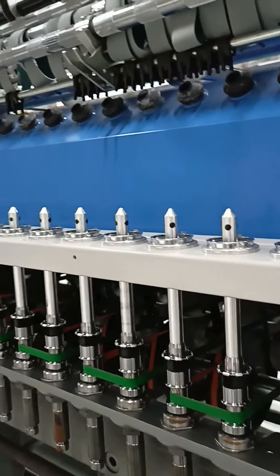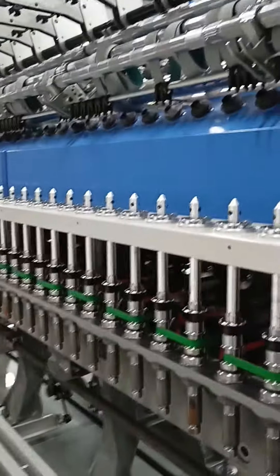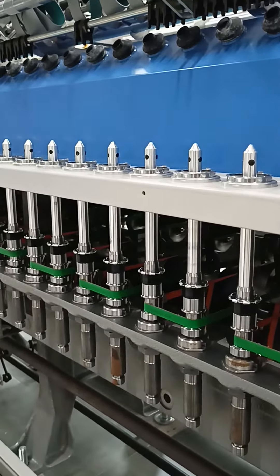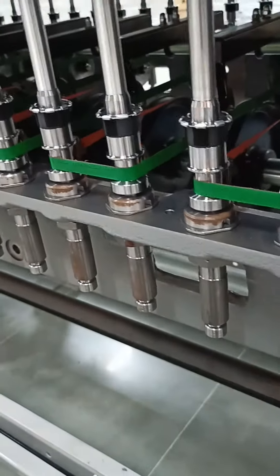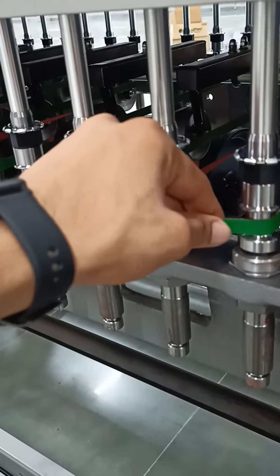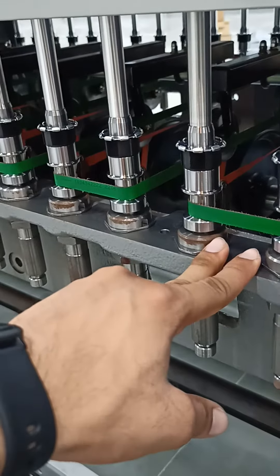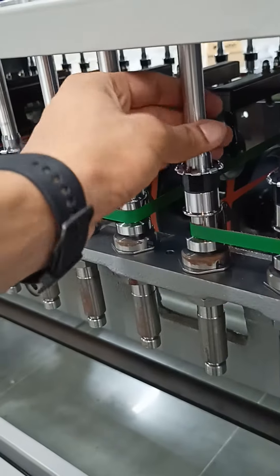Now I will show you the parts of the ring frame. This is a Toyota new model ring frame. This is the spindle bolster. This is the spindle tape. This is the spindle rail. And these are the spindles.